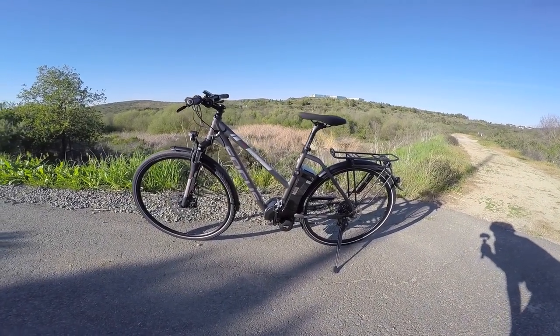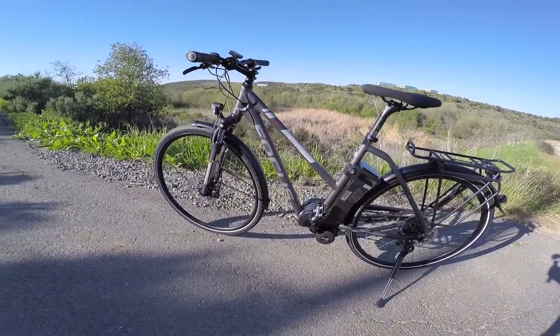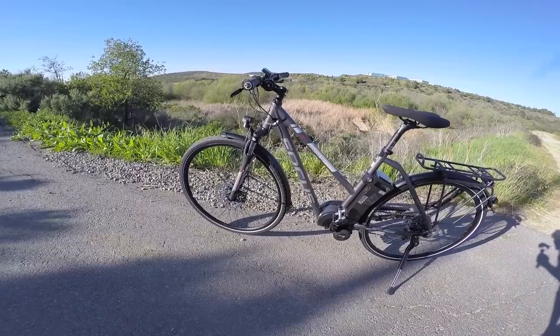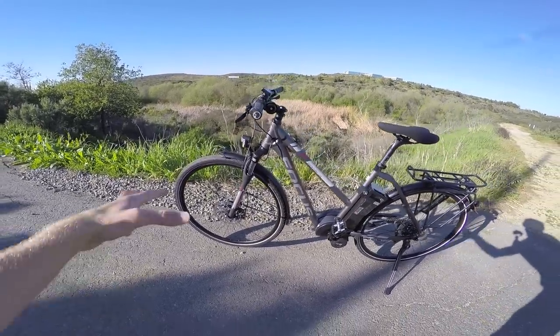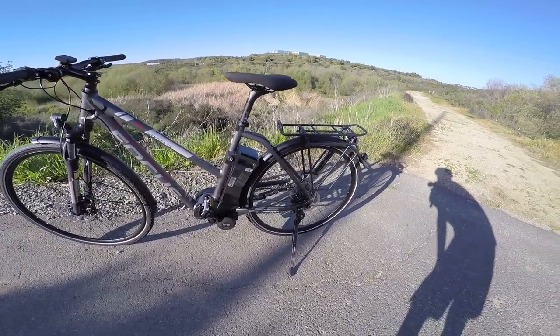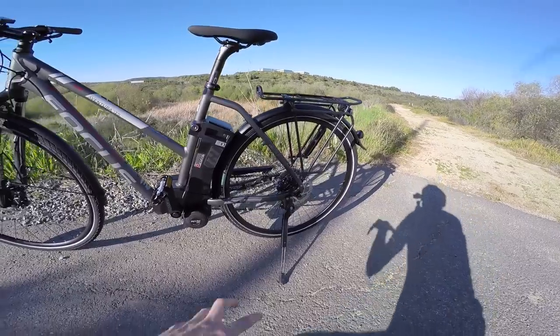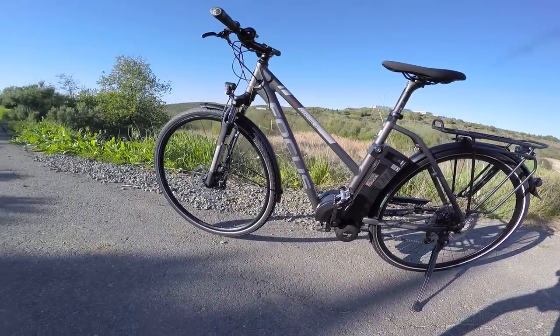I'm looking at the Focus Aventura Impulse 2, and this is the opening price point for Focus, which is a little bit more of a sportier brand of electric bike company that's sort of part of the Derby Cycle Works group. This is German-engineered European bikes that are making their way over to America for 2015, and a few of them got onto the market in 2014 and got a lot of people excited.